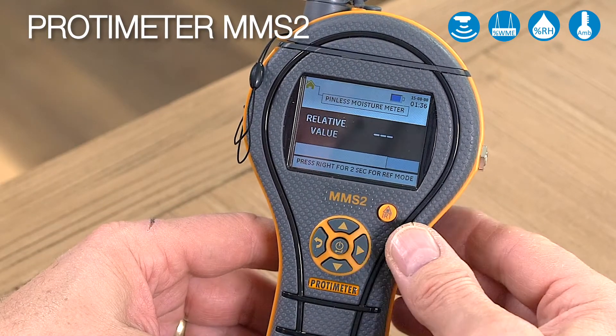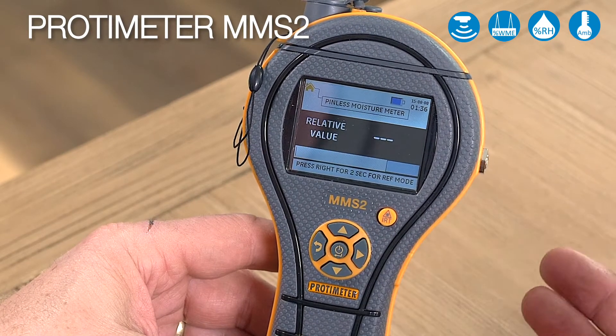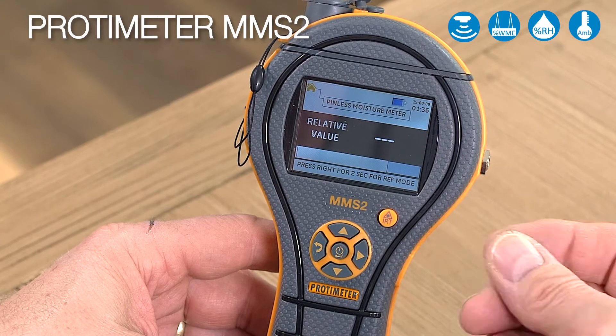You can also use the reference mode that we showed you on the pin mode here by pushing this button for two seconds, once you've found your dry standard material you want to use as a reference.